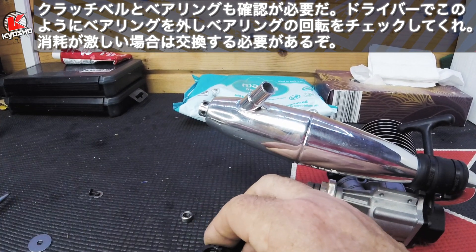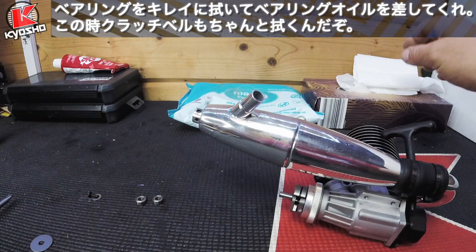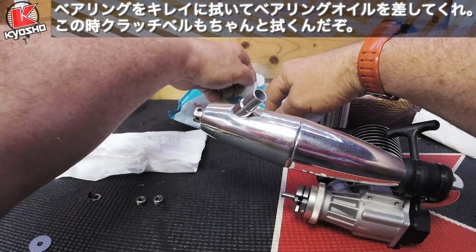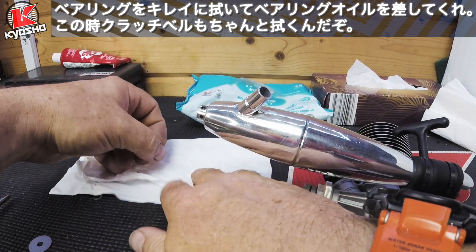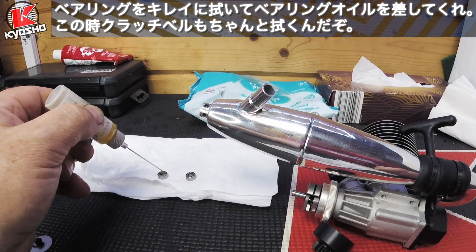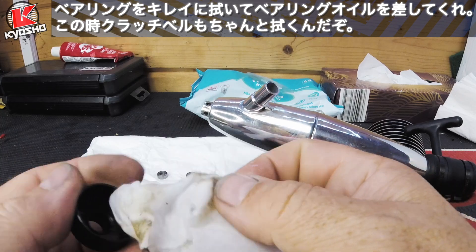Just push the bearings out — push the first one, then the other. Check that they roll freely. Put a piece of tissue down and wipe the bearings clean — there will be quite a lot of dirt coming off these. Clean both bearings up and lay them on a tissue. Take your oil and put a drop on them, let that soak through. Then wipe the clutch bell out — you can see there is dirt coming off of that.